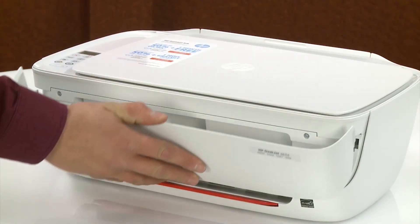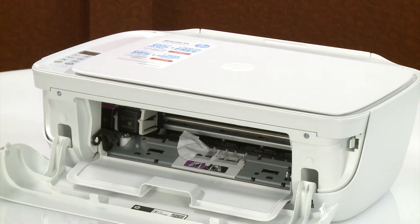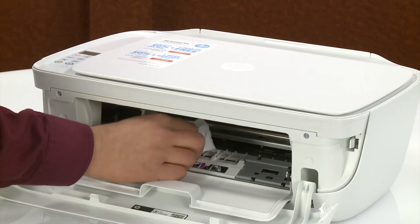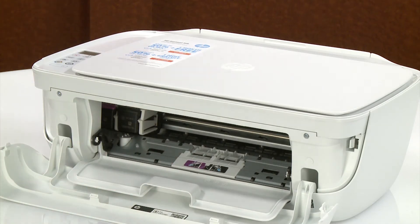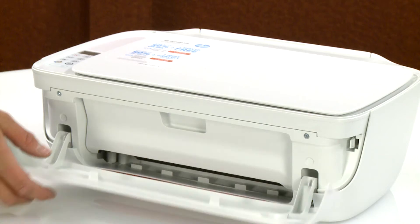Open the exterior door and then the ink cartridge access door. Look inside the printer for any loose objects that might have shifted when moving the printer. Remove any paper or objects you find. Close the ink cartridge access door and then the exterior door.